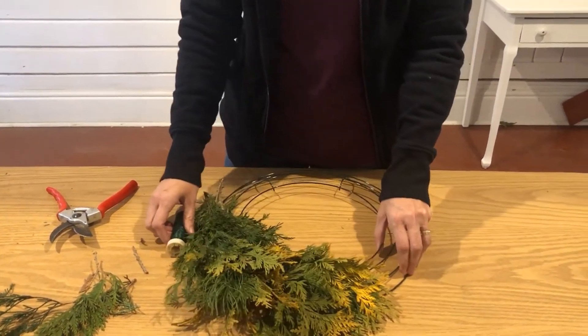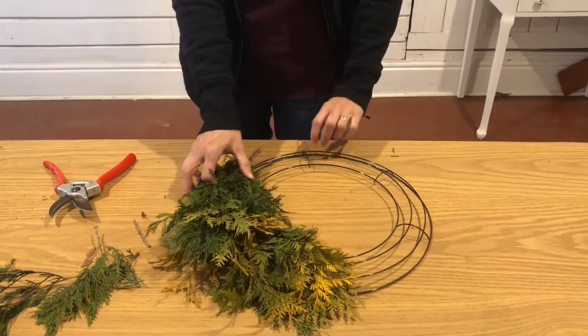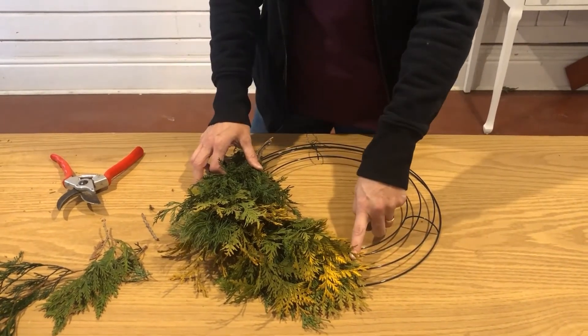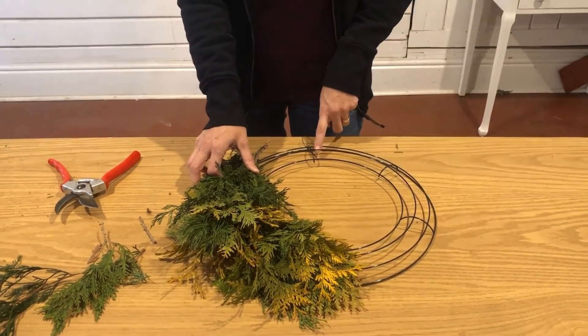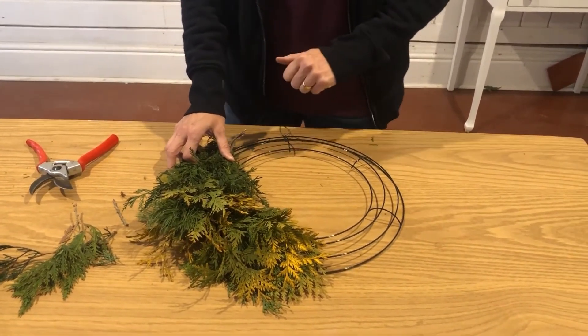I'm just going to keep going with this greenery. We're going to go all the way up to the top, clip our wire, tie it off, and then come back down to the bottom and do the same thing on the other side. I'll work away a little bit and meet you back here when we're a little more completed.